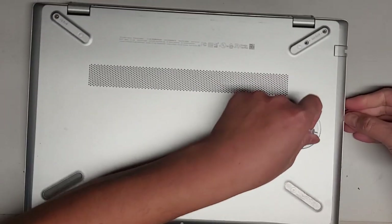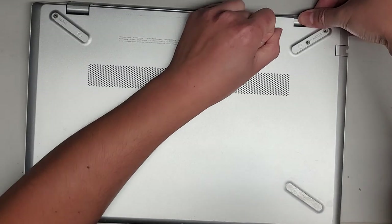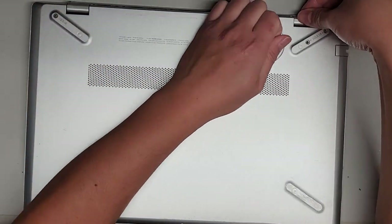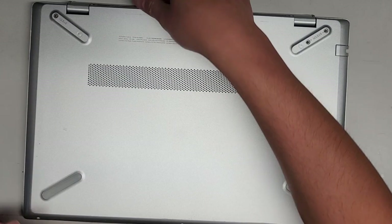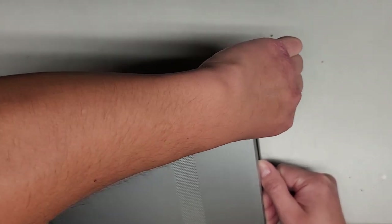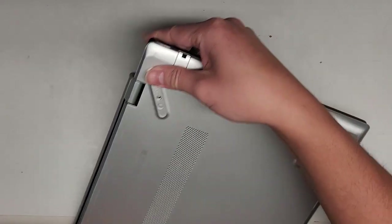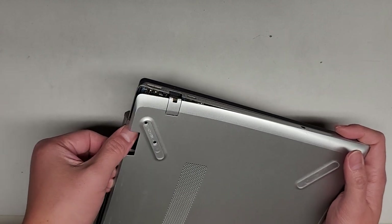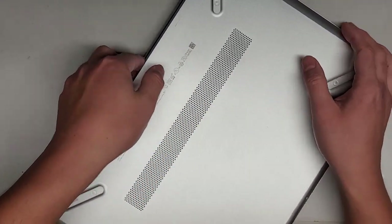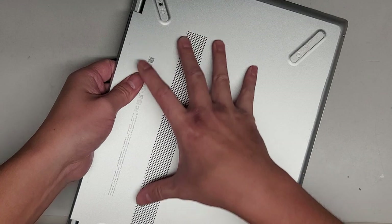Let's try with a suction cup. Even this is not coming out very easily. The back here works best — you start there, use a suction cup, and you can see it pops out pretty easily. Once you get that and form a gap, I can pull up with my fingers and push down with my thumb here, and we can work our way around and continue popping that out. It actually helps to just pull on this like that.